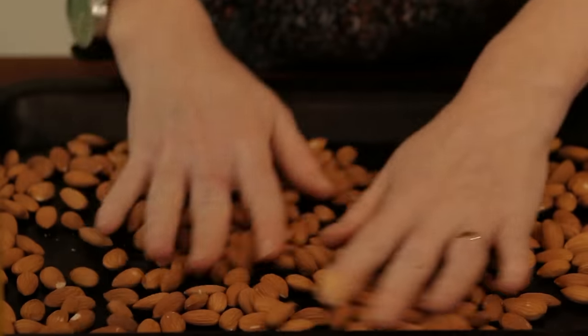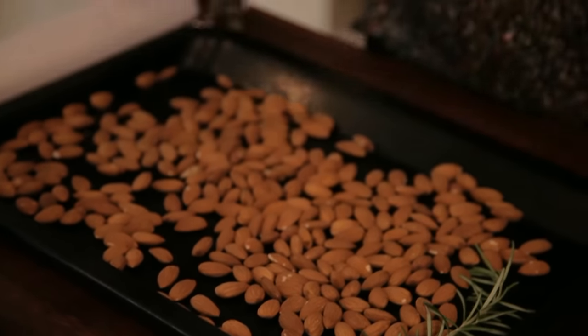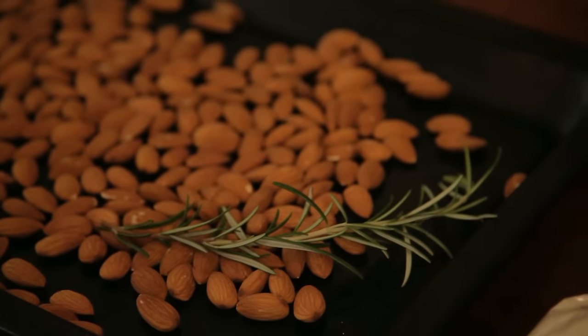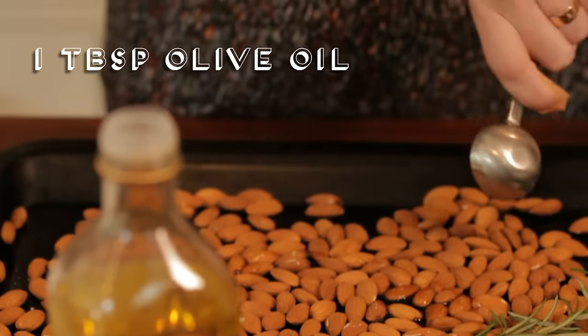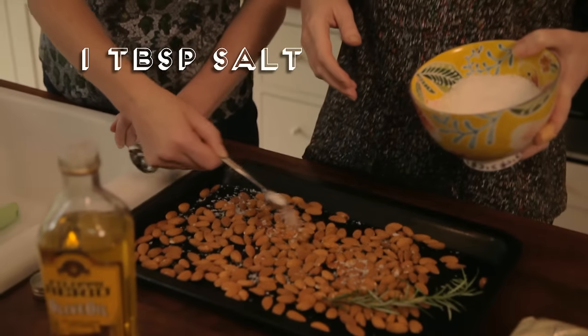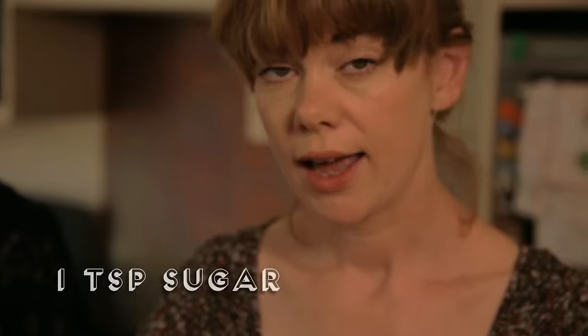Lay them out on a baking tray and then just add a few little ingredients. So I have got rosemary from my garden, about a tablespoon of oil — olive oil — onto these. Then I need about a tablespoon of sea salt and a tiny bit of sugar.